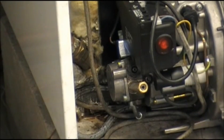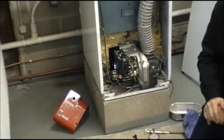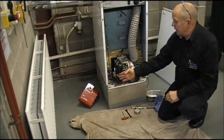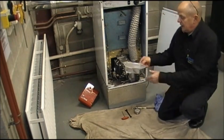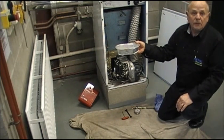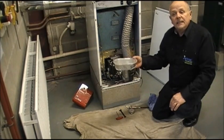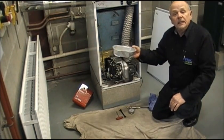Before we proceed, make sure that the boiler is switched off — both on the boiler itself and at the mains. Remember we are going to be bleeding air and oil out of the burner, so down here we have a protective sheet. Get yourself a can — a takeaway aluminium tray is ideal. Any oil that is clean can be put back into the tank; if it is dirty or contaminated, dispose of it in the correct manner.